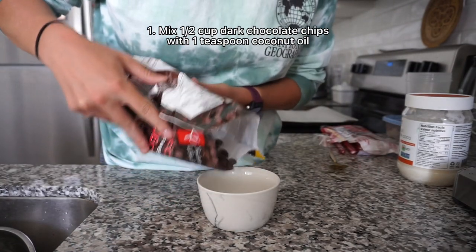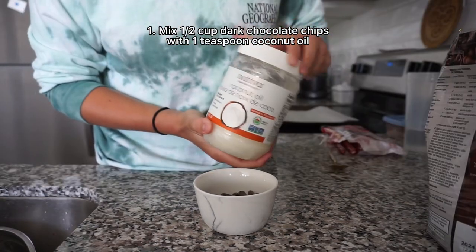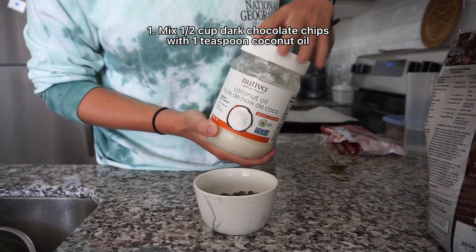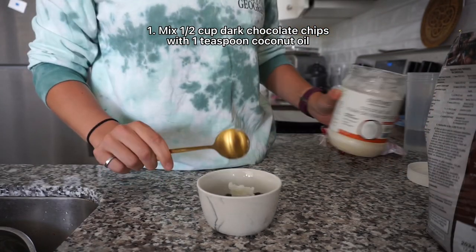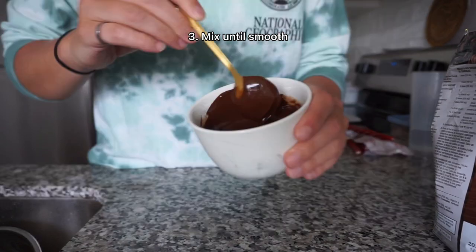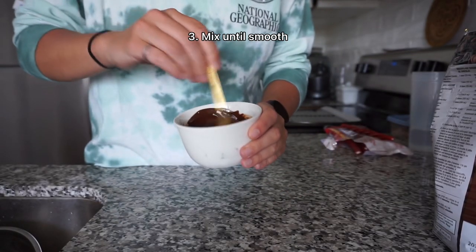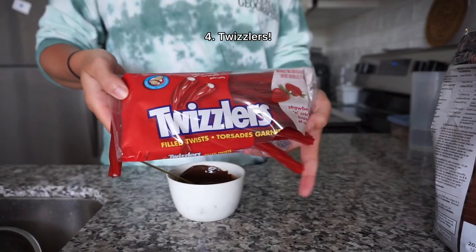Take about half a cup of dark chocolate chips and a teaspoon of coconut oil. The coconut oil helps make the chocolate extra smooth so that we can dip the licorice in it later, and because it's solid at room temperature it'll still set up nicely. Microwave for about 45 seconds and mix like crazy until you have a smooth texture. You might have to do another burst of 30 seconds, but make sure you're mixing fully.